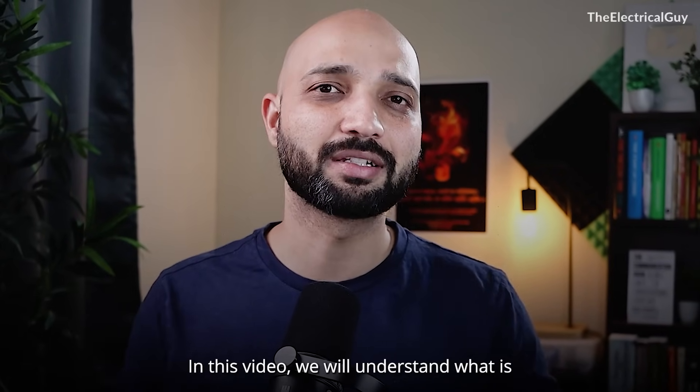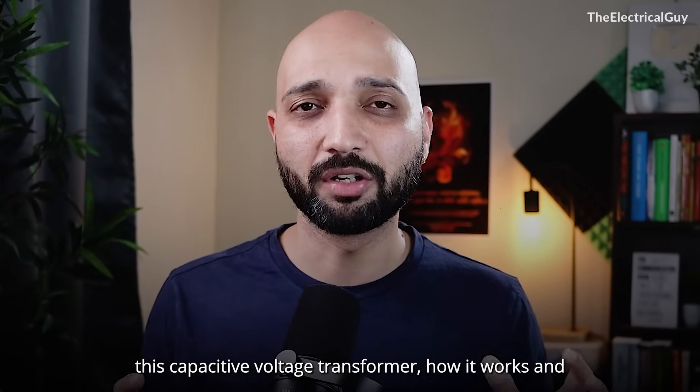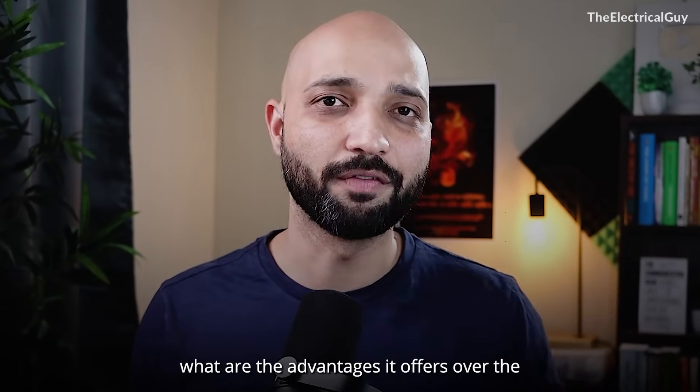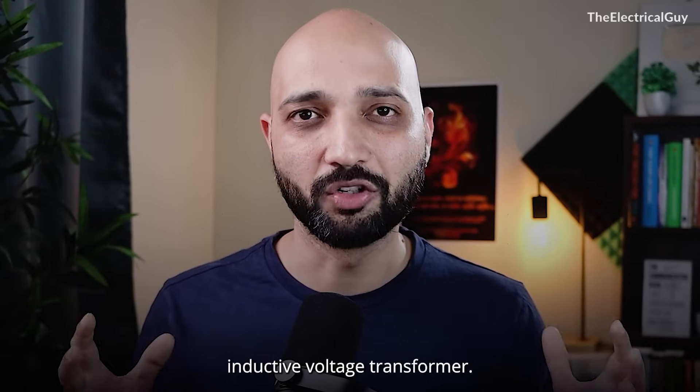In this video, we will understand what is this capacitive voltage transformer, how it works, and what are the advantages it offers over the inductive voltage transformer.